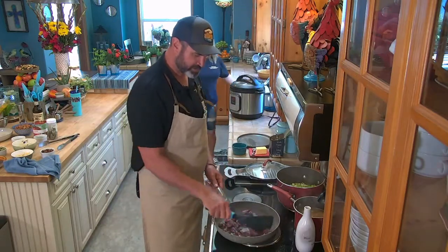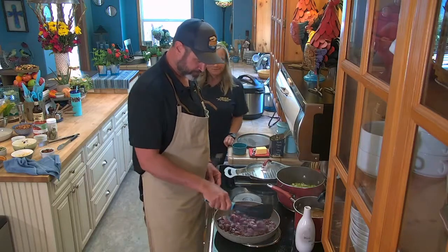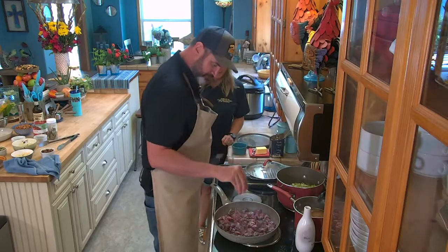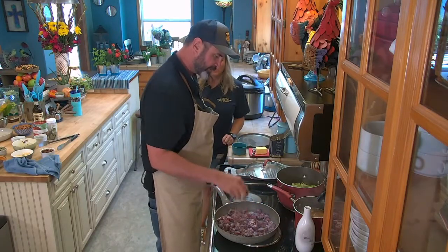I want to make one nice good layer so they get a little separation between each other. I cut all the fat off.